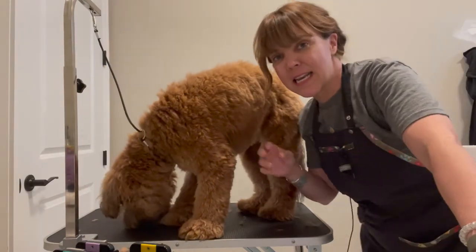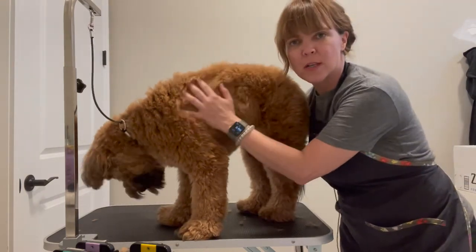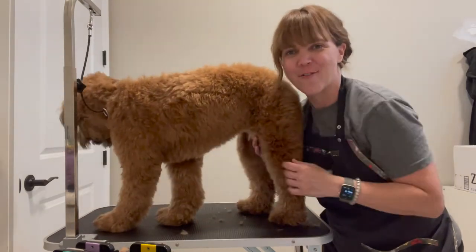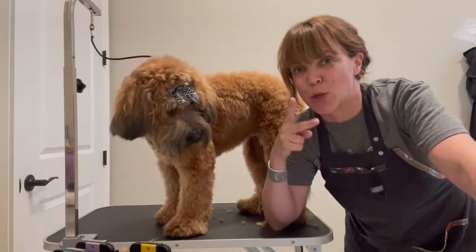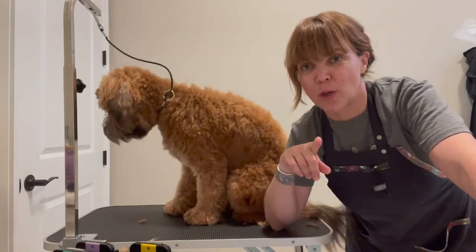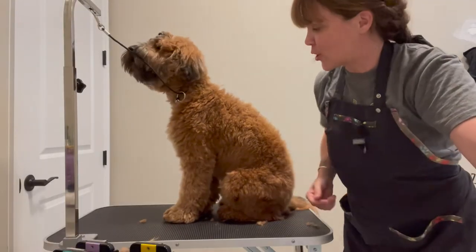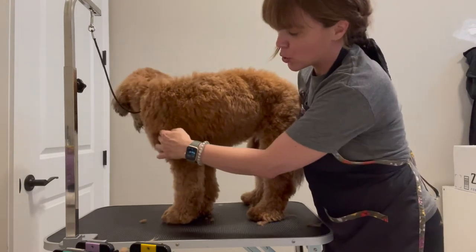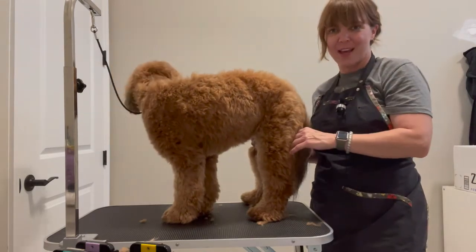She's currently in a puppy cut — she's probably about two inches all over — which just means her back, her legs, her head, her face, everything, feet, is all about two inches all over. We're going to do two different haircuts on Mabel. The first haircut I'm going to show you is a lamb pattern, and that just means we're going to do the body really short but we're going to leave a rounded area here and a rounded area here.